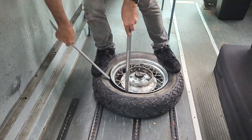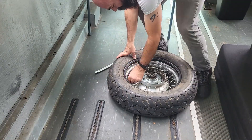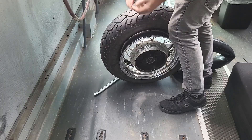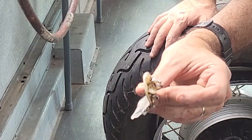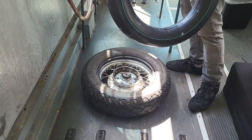Now it's time for the tire irons. The process is just like a bicycle. Here's the culprit — it was a rim protector from a tire machine that was in there the whole time and punctured the tube.